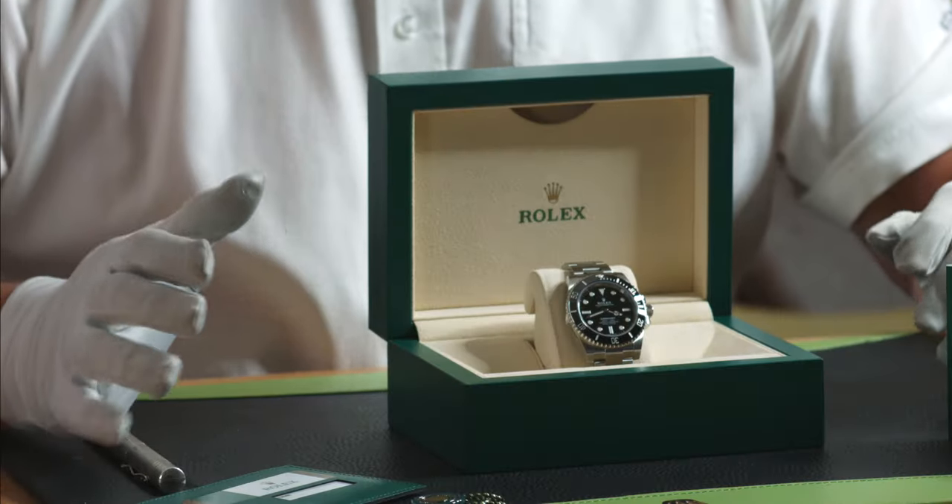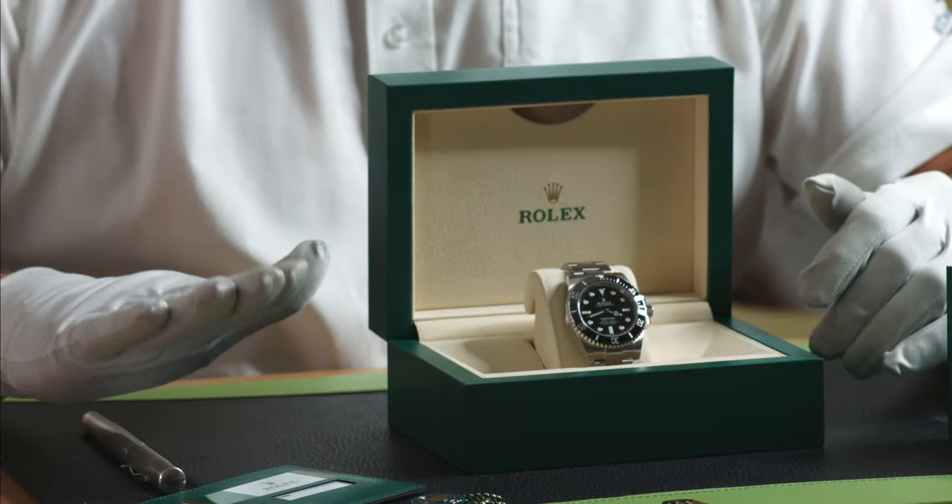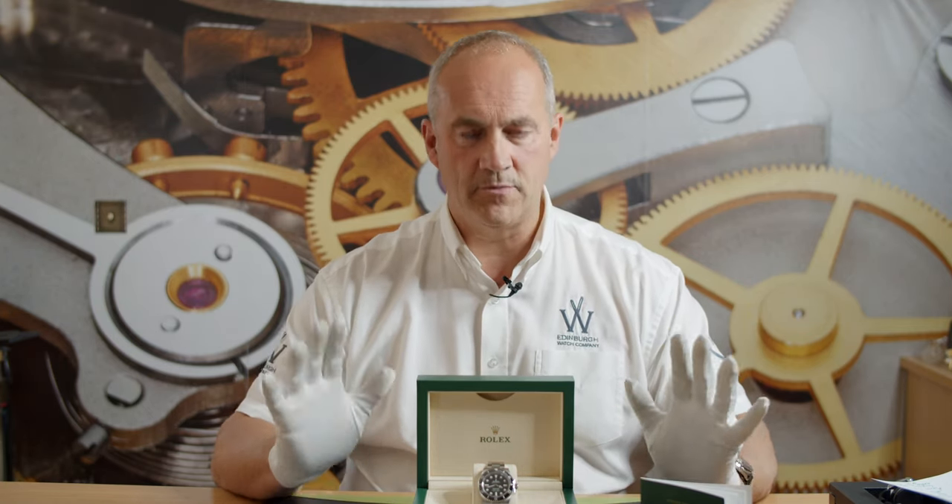So we have the outer sleeve, we have the outer box, we have this lovely green wave box, we have the Rolex warranty card so that's going to have like nearly five years of warranty left on it, we have the hang tags, instruction manual — just absolutely everything.